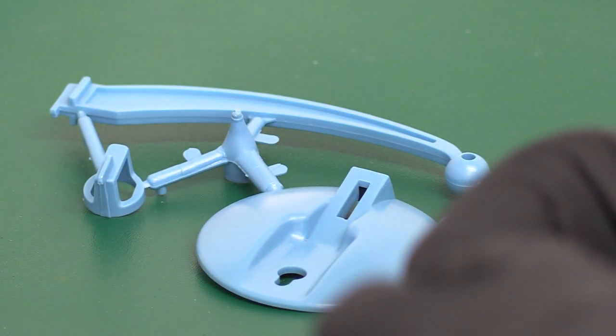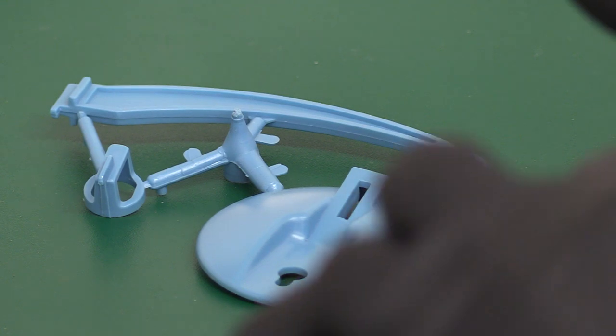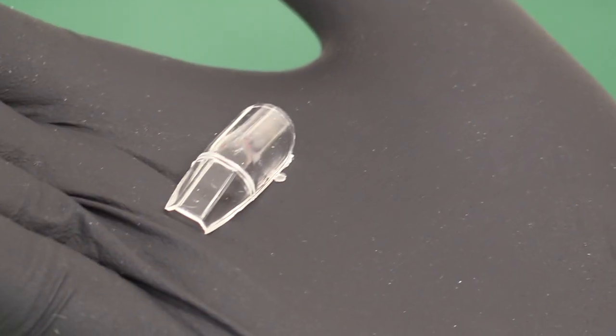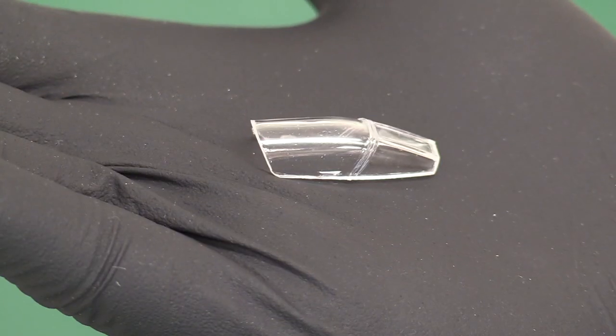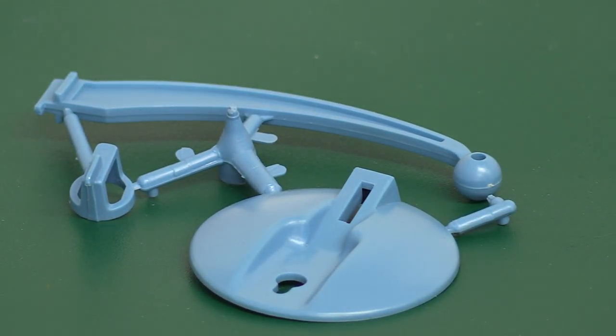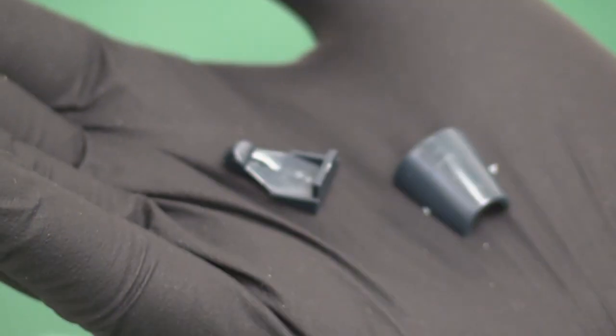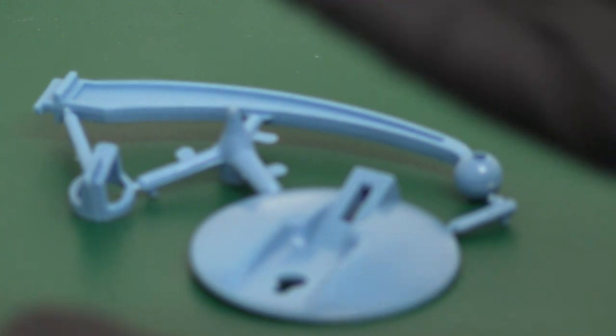We've got some clear parts to look at — the canopy. I have to say that's a really nice canopy: very clear with nicely defined framing on the windscreen. Really very good — perhaps I should start changing my attitude to Frog. We've also got the ejector seat, which Chris has popped into the bag just for safety, and the air intakes, also off the sprue — so those go in the bag too.